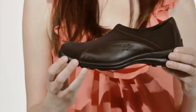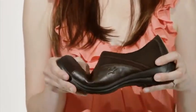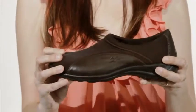The Willow features Flyflot's four points of comfort: shock absorption, lightweight design, self-molding, and anti-slip.